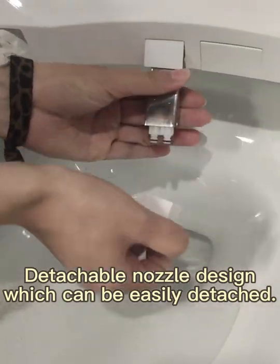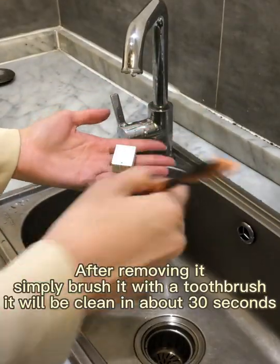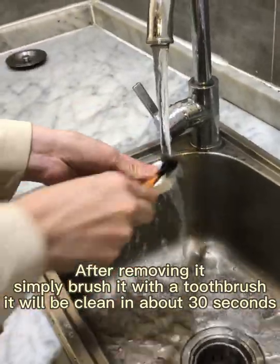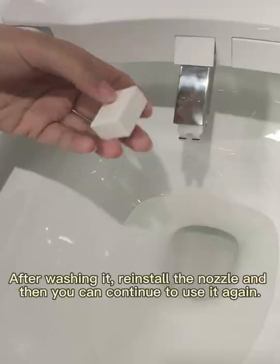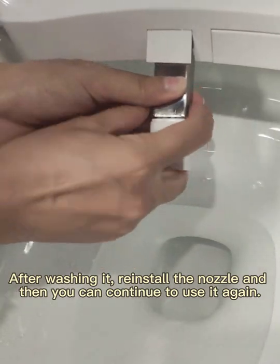Detachable nozzle design, which can be easily detached. After removing it, simply brush it with a toothbrush. It will be clean in about 30 seconds. After washing it, reinstall the nozzle, and then you can continue to use it again.